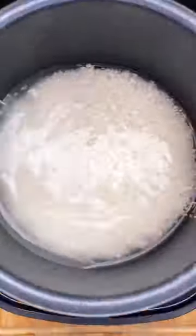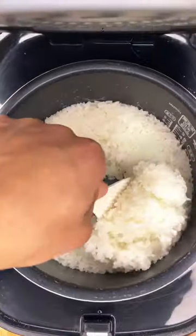Now the first step to making a good rice bowl is to clean the rice thoroughly, but if you like your water cloudy then by all means.